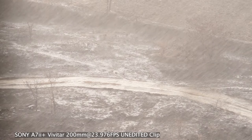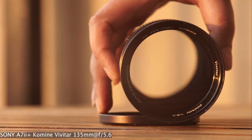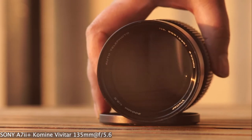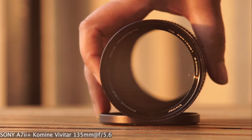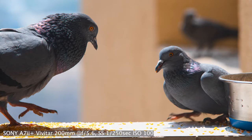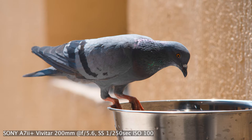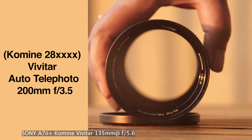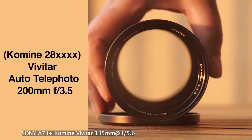I paid less than 20 US dollars for this lens. I bought it several years ago so I'm not sure what the price is now, but I can say it's a very good lens with very little limitations. I'm not much into portrait photography, but with a manual lens like this you can really get some good photos. I have not added any sharpness, so you can see the image quality and how smooth the bokeh is.